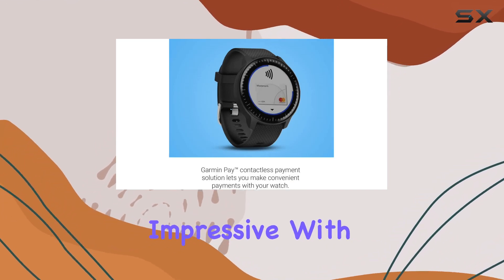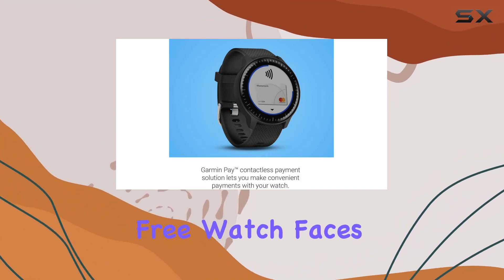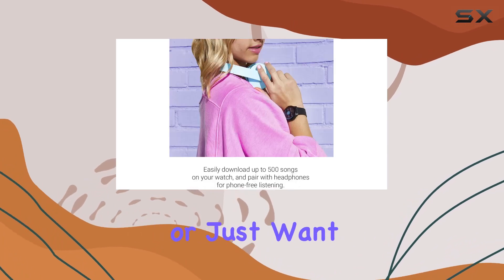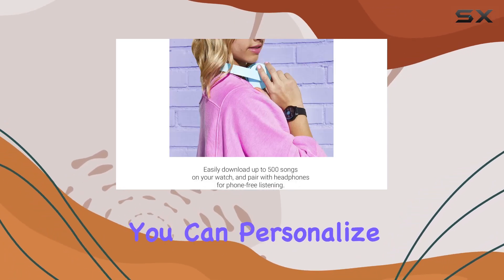The customization options are impressive, with thousands of free watch faces and apps available on the Connect IQ store. Whether you're into fitness, productivity, or just want a unique look, you can personalize it to fit your style.